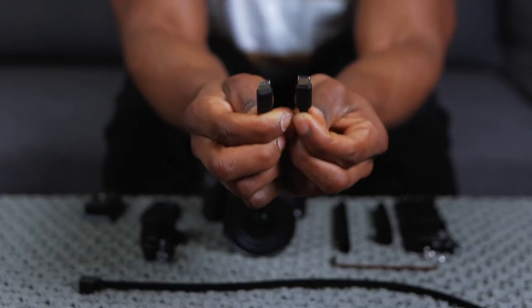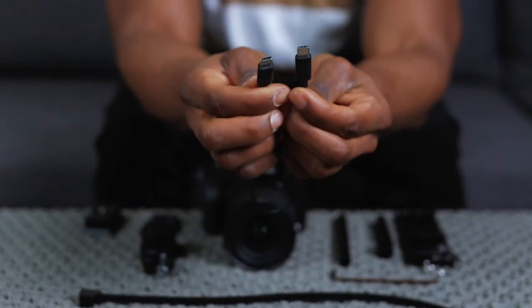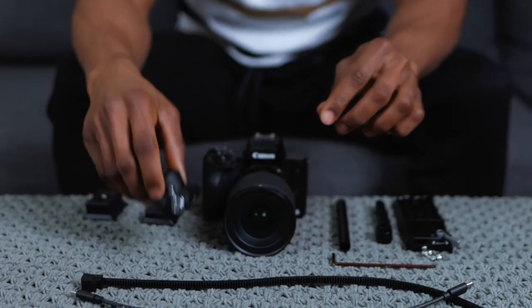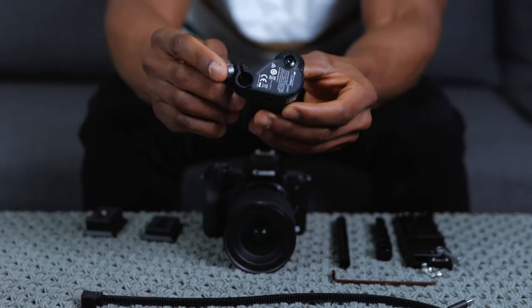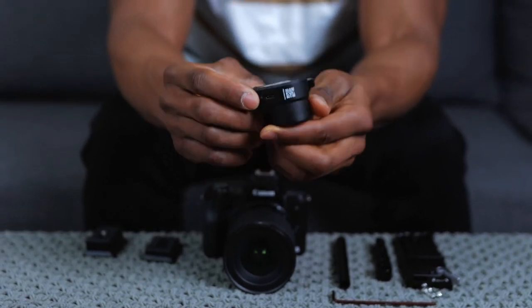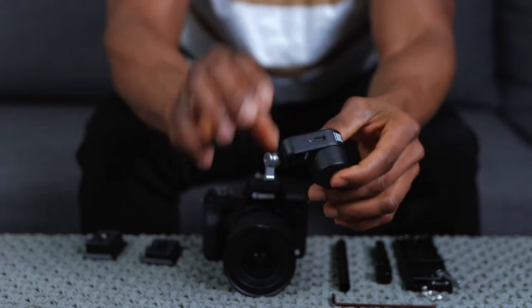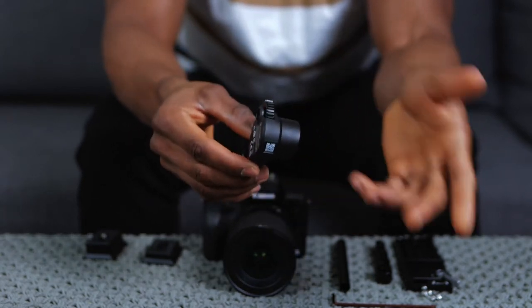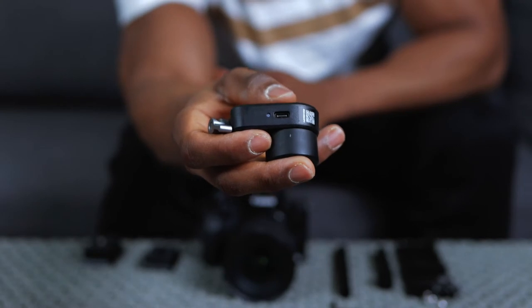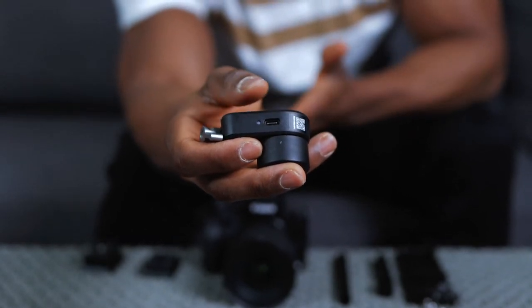Next I've got the focus motor itself - this is the extra piece that comes with the DJI RSC 2 Pro combo. This is what connects the entire setup together and what you use to control the focus and the zoom. Right here is the only port of input, which is just a USB-C port - this is what you'll connect directly to the gimbal or the gimbal arm.